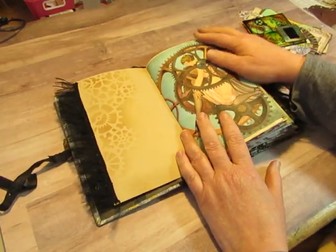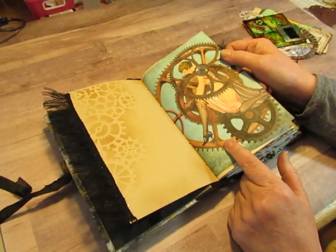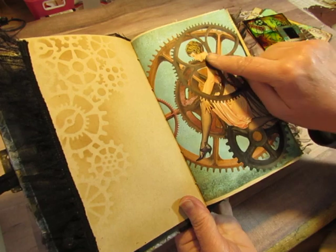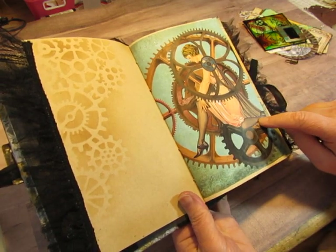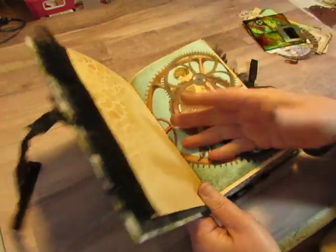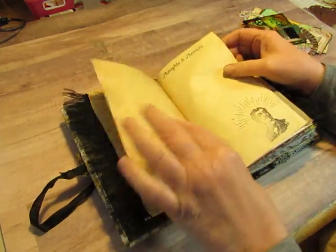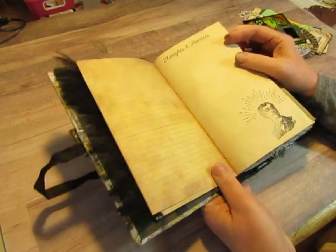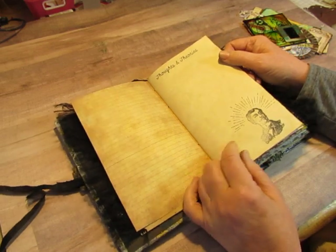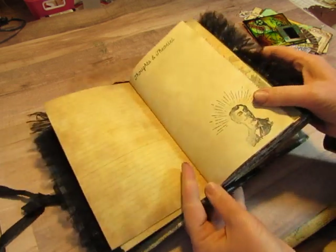I stenciled some gears on that. This is one of Jen's pages — I'll leave the link for these journal kits in the description. Isn't that pretty? This is a hosiery ad from the 1920s, and she added gears and stuff. I love the teal color, so that's why I went with teal here. I backed it with some lined paper from my digi files, and coffee-dyed paper. I stamped 'Thoughts and Theories' here, and this gentleman who is apparently having a bright idea.